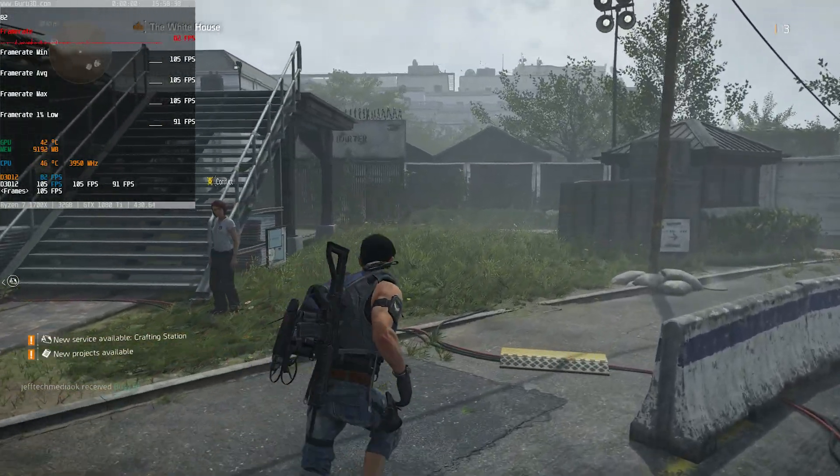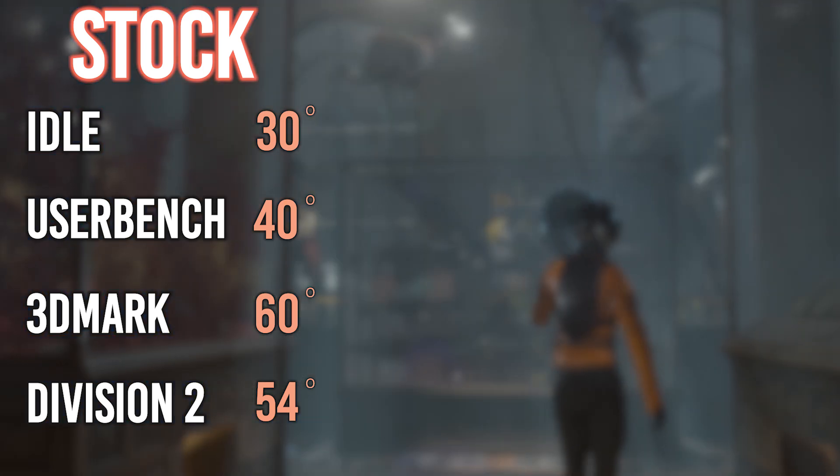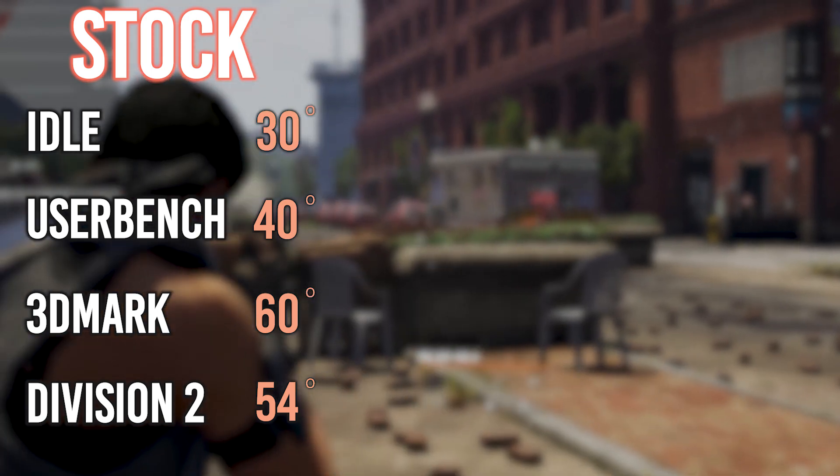For the benchmark numbers, I use the same overclock on all three coolers. Stock had an idle of 30 degrees. UserBenchmark hit 40 degrees with a top score of 171%. 3DMark hit 60 degrees with 4630. 30 minutes of Division 2 had a high of 54 degrees with an average frame rate of 89.